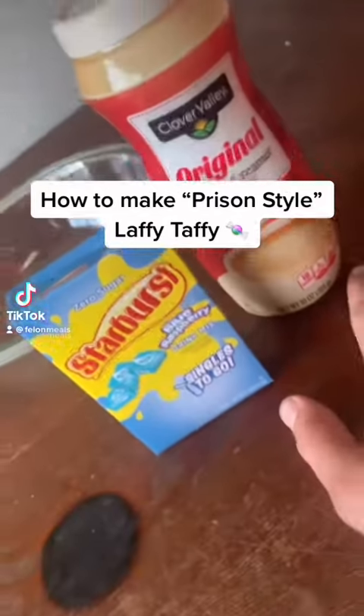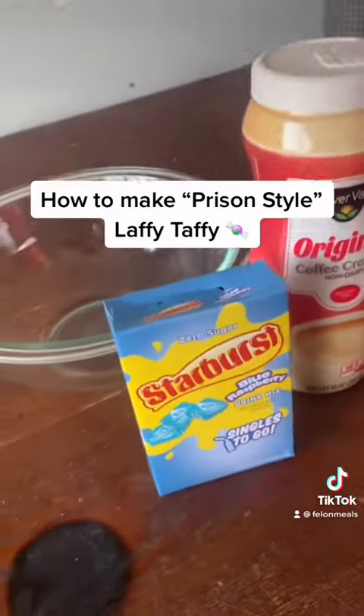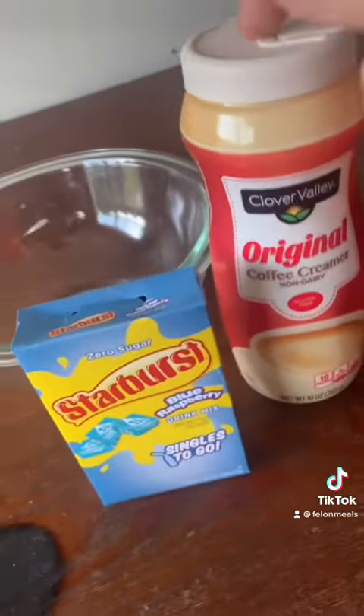All right, so today I'm gonna show you how to make some prison Laffy Taffy. You're gonna need some Kool-Aid packets, some coffee creamer, and just a little bit of water.